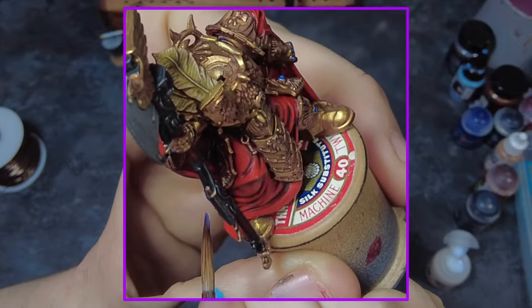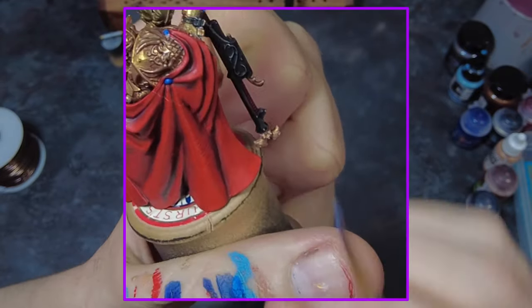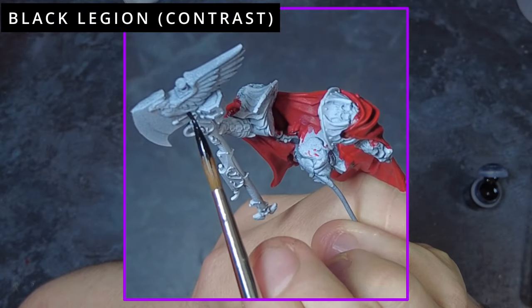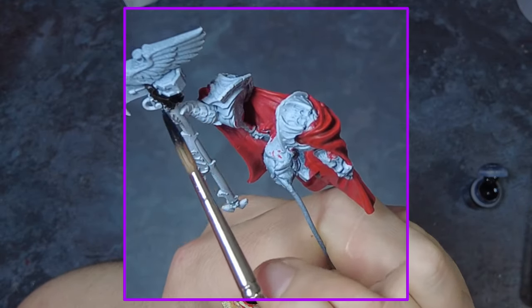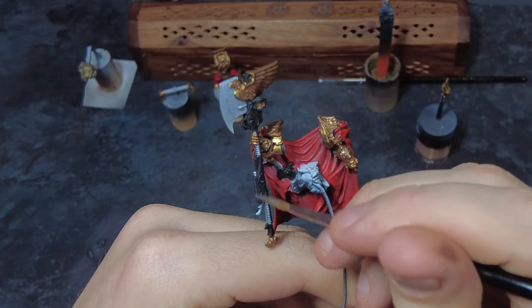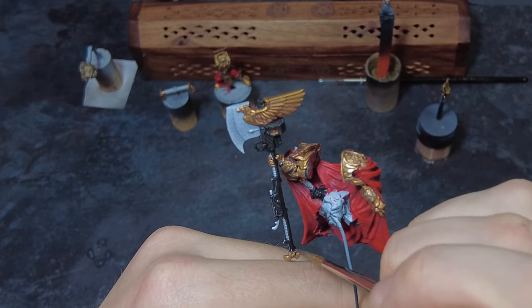That leaves us with the last items on the model — the odd items and weapons dotted around. For the actual weapon we're going to be starting with the shaft, beginning from a base coat of black. We can start this at the same time as painting the hair — it's just a matter of laying down a consistent and smooth base coat of black across the weapon shaft. Once coated, we can do some edge highlighting using silver, working around all of the edges of the black shaft to give us that quick metallic feel without much time or effort.